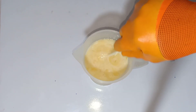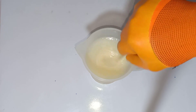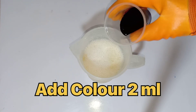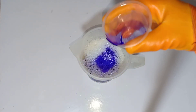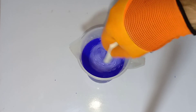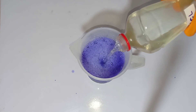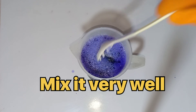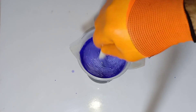Mix it very well for 10 minutes. Now add 250 ml of hydrochloric acid into this solution and mix it very well for 10 minutes.